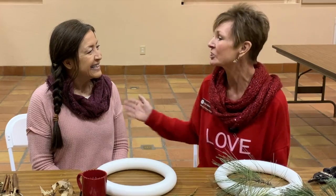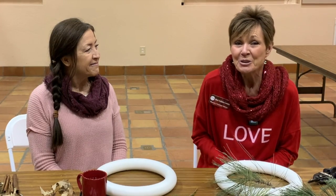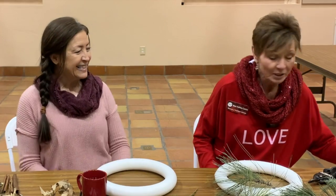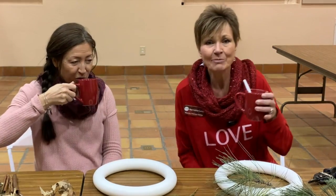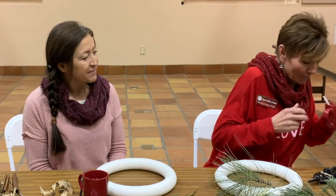Hey everyone, here we are in the auditorium at the Museum of Northern Arizona and I have a special friend here with me today. This is Sandy Roberts and I know Sandy from yoga — she's my special yoga instructor. I know that she makes wreaths, and when I heard that I tricked her into coming here and doing this wreath program with us. You can go get your comfy clothes on, make yourself a hot beverage. I'm the hot chocolate person, she's the hot tea person.